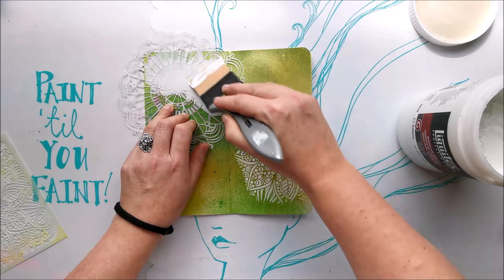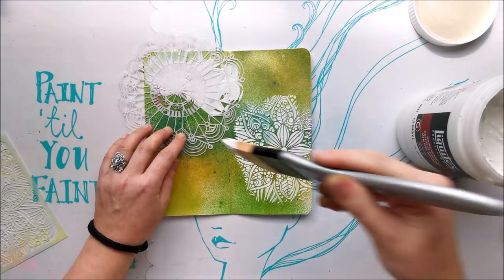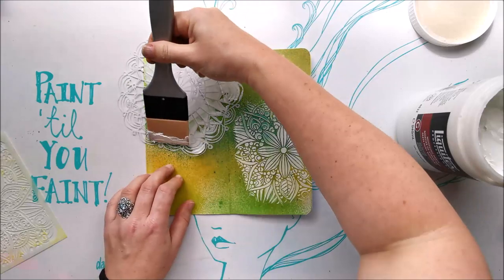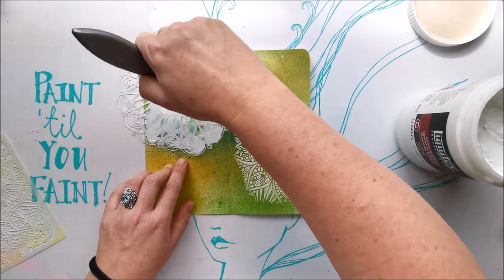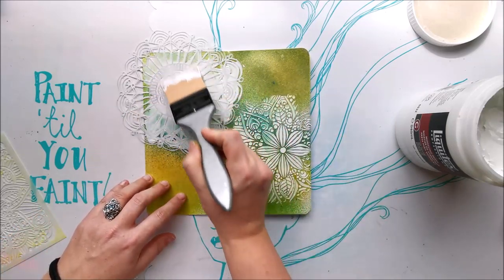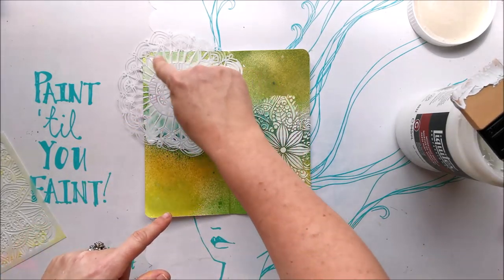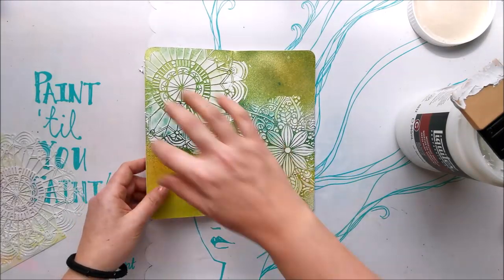This texture paste is nice — it's like a heavy body paint, thick, so it doesn't just run through the stencil and give a crappy result; it looks really beautiful. I'm trying to get some of those little scallop edges. Anything that sticks out that I don't want I can remove with a baby wipe. I can see the texture paste is starting to absorb some of the colors below — it started all white and now you can see it absorbing some of the green.